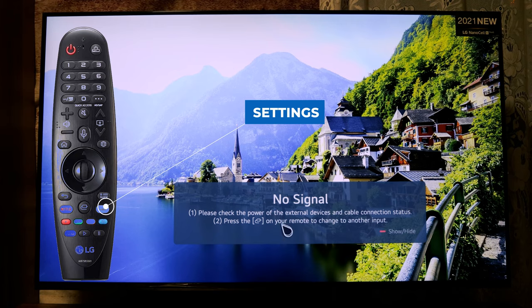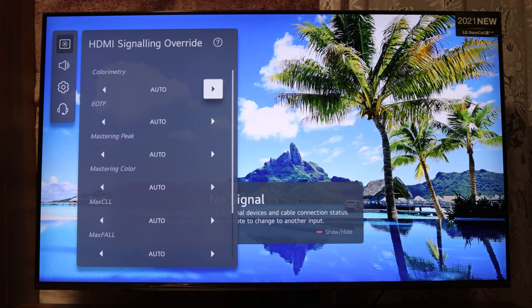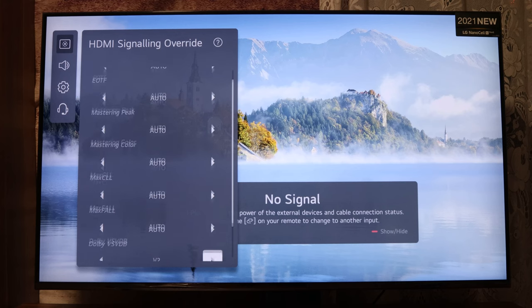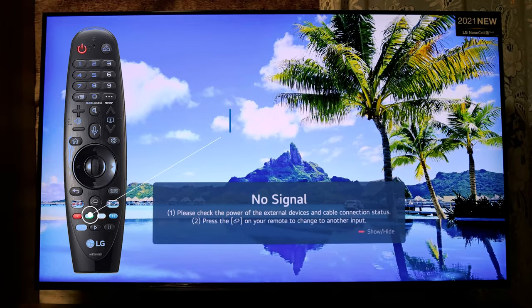Switch your TV to the HDMI channel. Press the Settings button, then go to All Settings, and press 1-1-1-3-1-1 and a new menu will appear. This will show you the HDMI signaling — you can see mastering color and many more options. You can move through here and also reset the functions and settings.